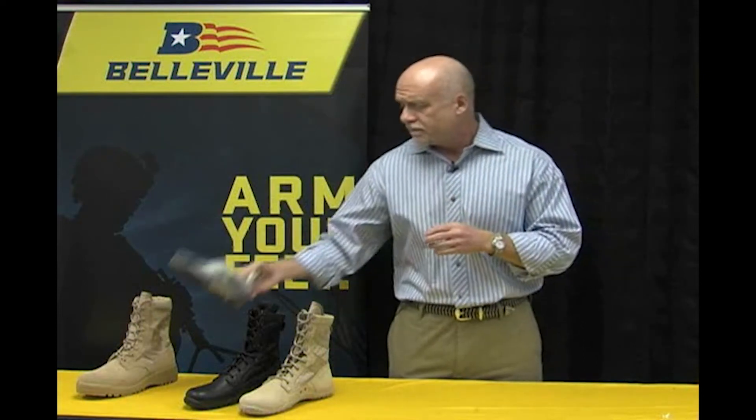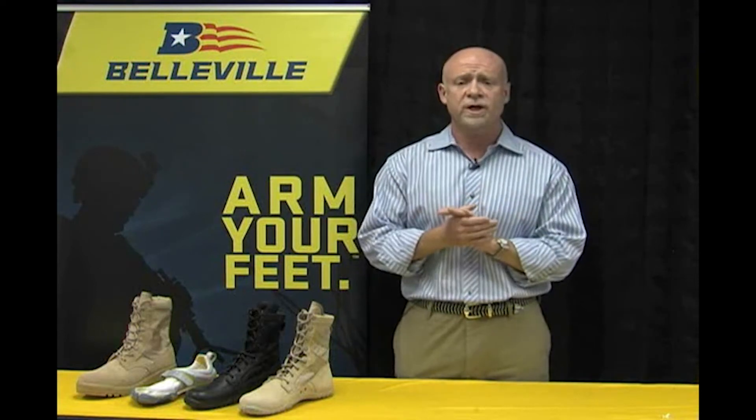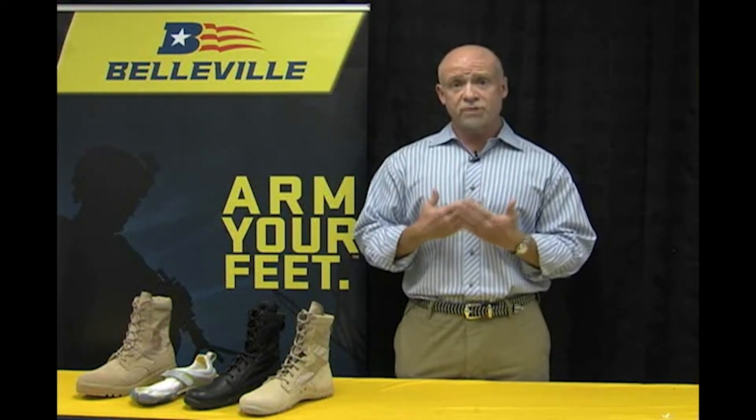About a year ago we began to get calls from our customers in the military and law enforcement segments asking if we had any duty boots built on a minimalistic platform. At the time we didn't, but what we wanted to do was join forces with Vibram and learn more about what it took to build minimalistic footwear. We borrowed from their expertise and were able to pull together a collaboration that developed a really great looking series of shoes.